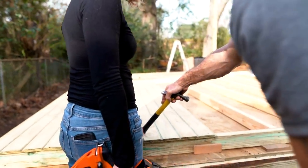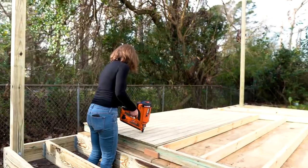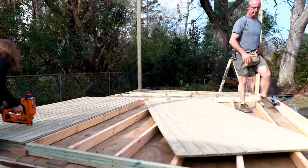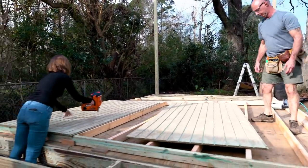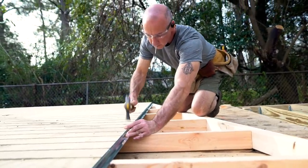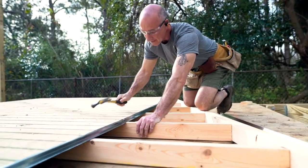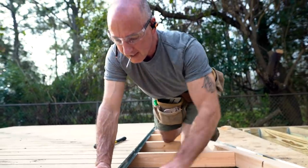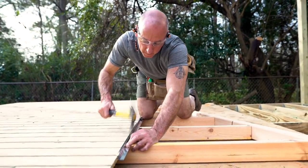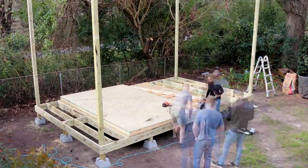We're using a spacer block here to make sure that we get the spacing right at the bottom of the siding. When we lift the wall into place, we want the siding to hang down over the edge of the floor. At the very top of the siding, we're putting in a drip edge. This is going to ensure that water runs over the top of the siding and doesn't get in behind it. We're leaving the top part of the wall open for now until I have a chance to go to the store and buy some clear roofing material to use up here at the top. That'll allow light to come in once the shed is constructed.